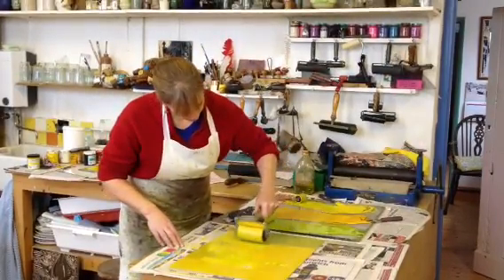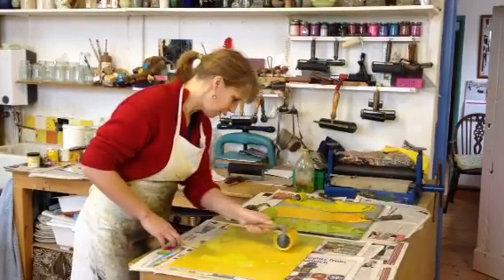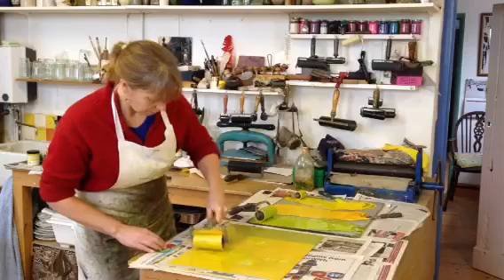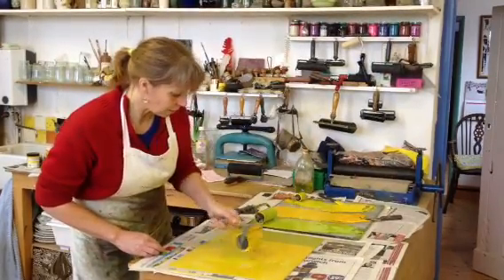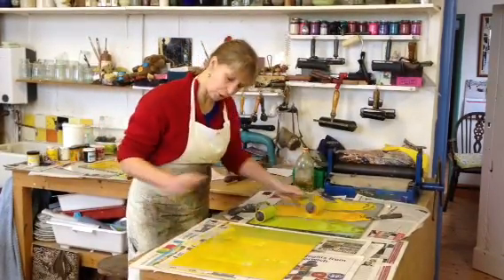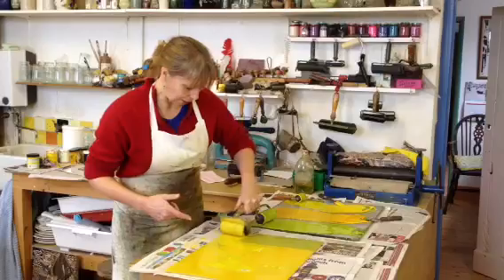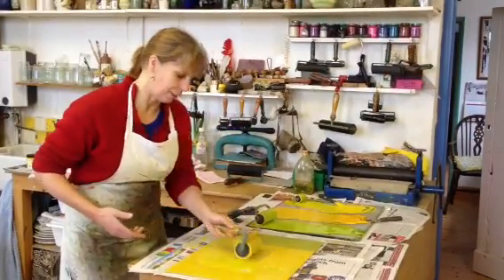So here we go. I always do each colour in the same sequence, otherwise I'll perhaps forget to put one of the layers on. So if I do it with the same order — light first, then the dark, then the green — otherwise I'll pretty easily forget one. This is a big patch.